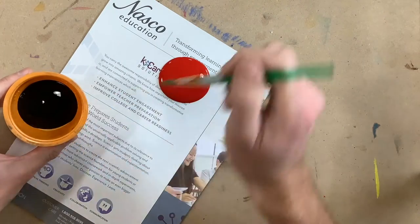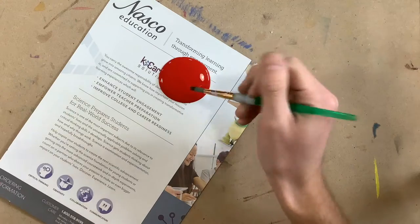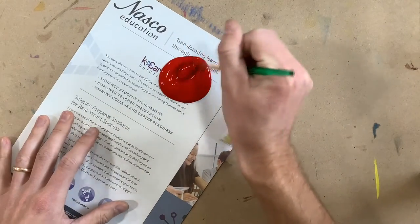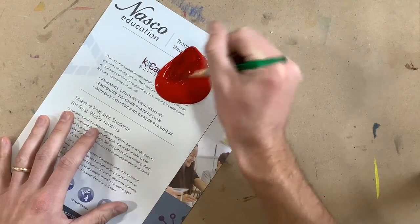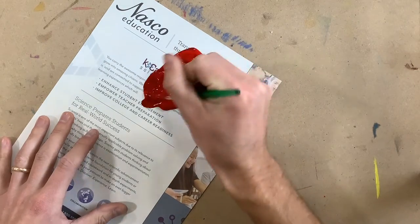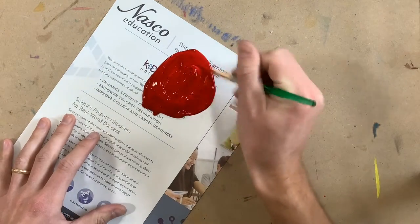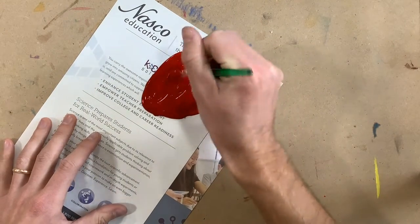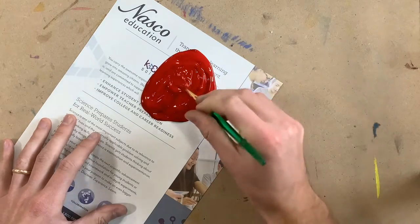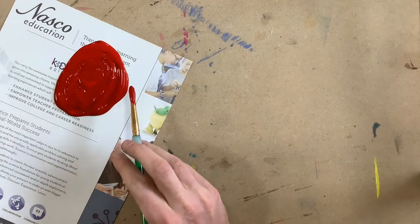I'm going to take black this time and it's going to go into my color. So I'm just going to put a little dab of black — it's hardly going to take anything — and start to mix that together. Black is a pretty strong color, so it really won't take a whole lot to start to change that color. Carefully mix it, and now I can paint my first set of shades.